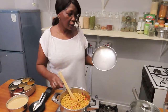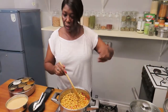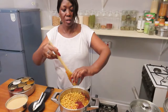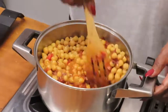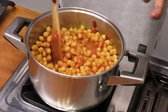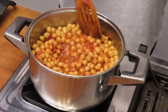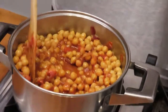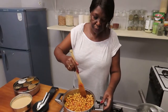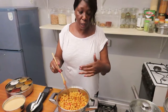Once it gets to that stage — cooking now for almost five minutes — add the tomato paste. The tomato paste will give it that richness of sauce; the sauce will be thick and your curry also becomes colorful and richer.